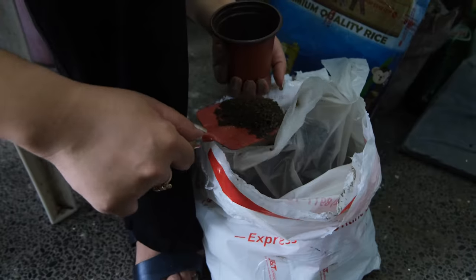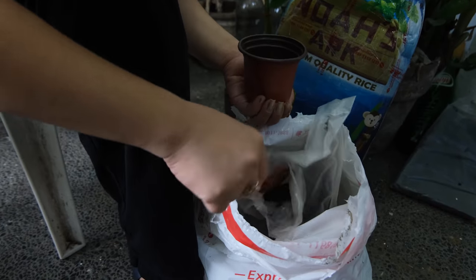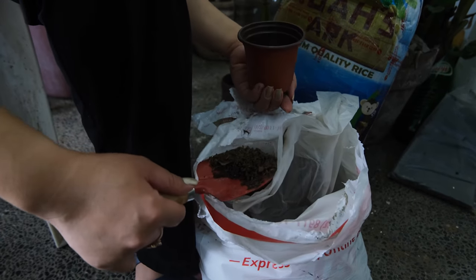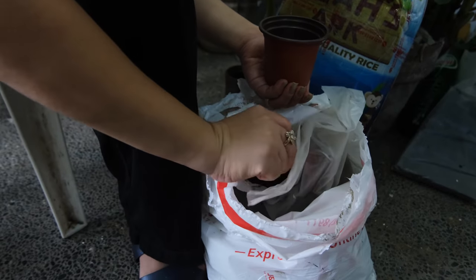I also bought vermicast, which is worm castings, and I'll provide the link below where you can buy that. So basically you fill a planter container with your soil — start with the loam soil and fill it up.